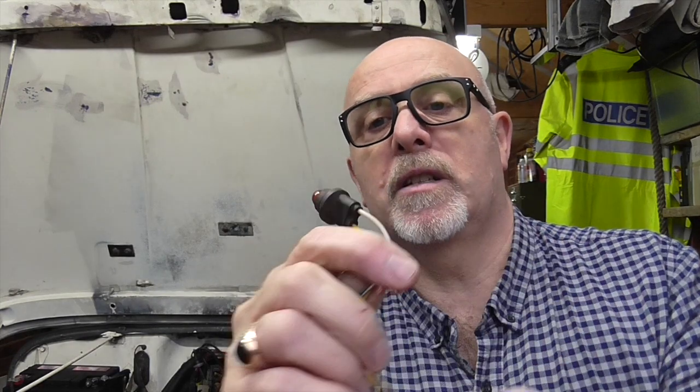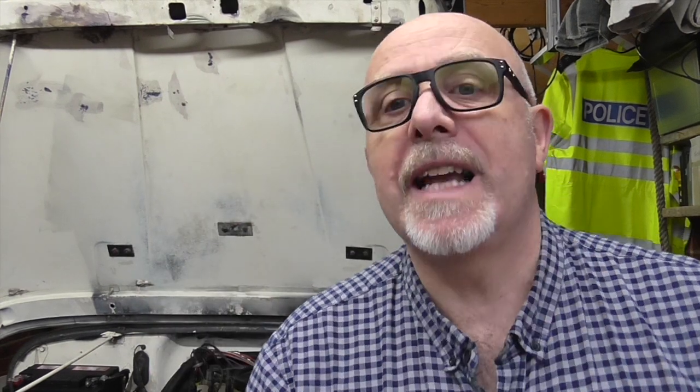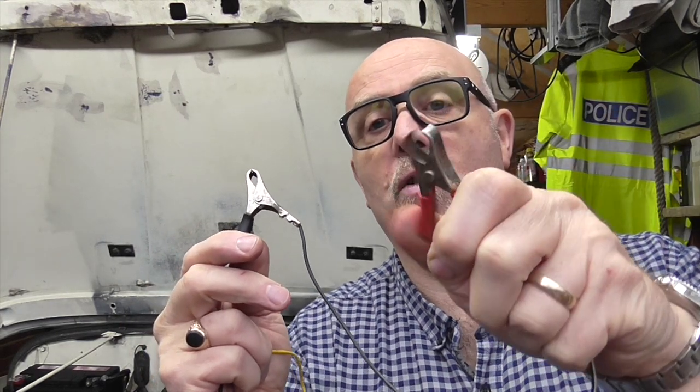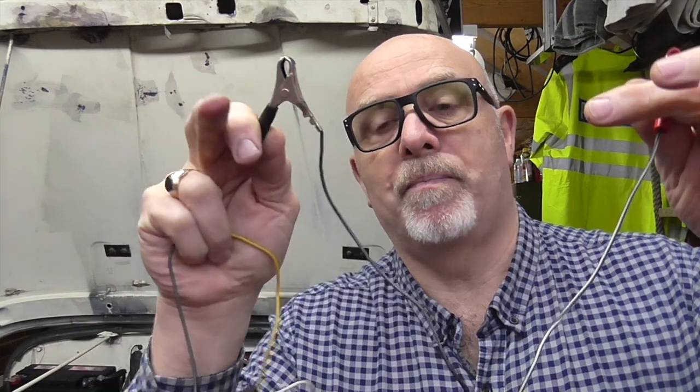I got myself a 12-volt bulb that I had laying around — it's a motorbike indicator bulb — and ran myself a couple of crocodile clips off it. I disconnected my earth terminal on the battery and connected one side to the earth block on the battery and the other side to the earth terminal. So the negative was going through this and through the bulb, and of course when I did it the bulb lit up, because there is a power drain.